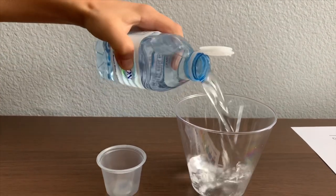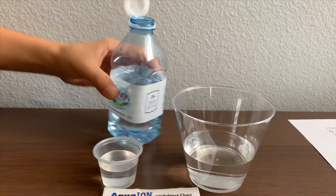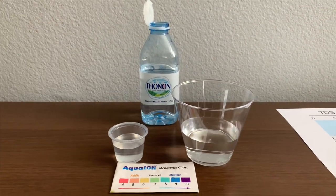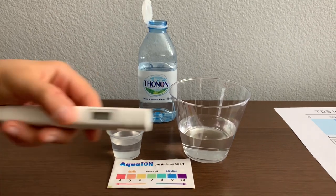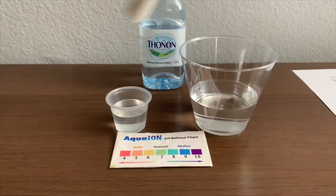Let's pour some water in. First, let's test the TDS level. Turn on the TDS tester, make sure it says zero, and put it in.